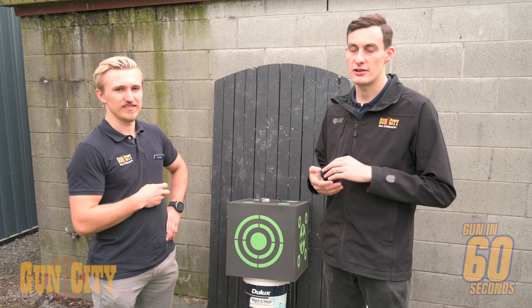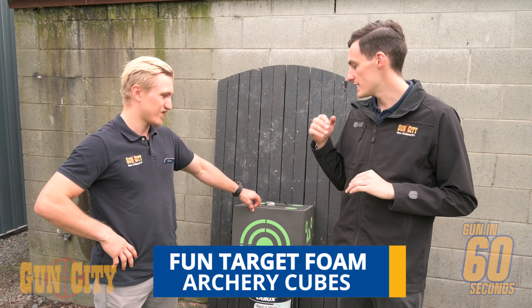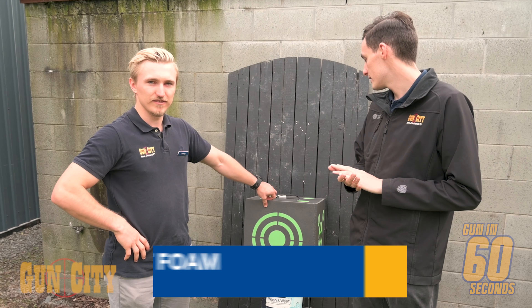Hey there guys, welcome back to Gun City. My name is Conor, this is Conway, and today we're taking a look at the Fun Target archery targets. Conway is a bow shooter himself — tell me about this target, mate.